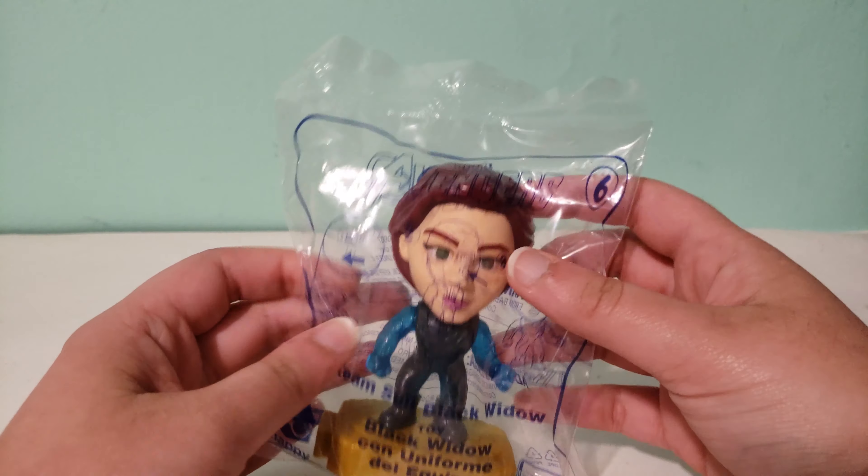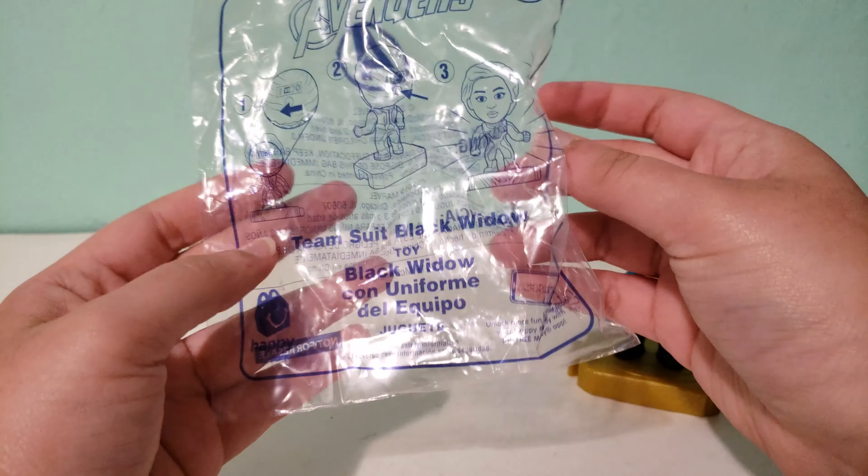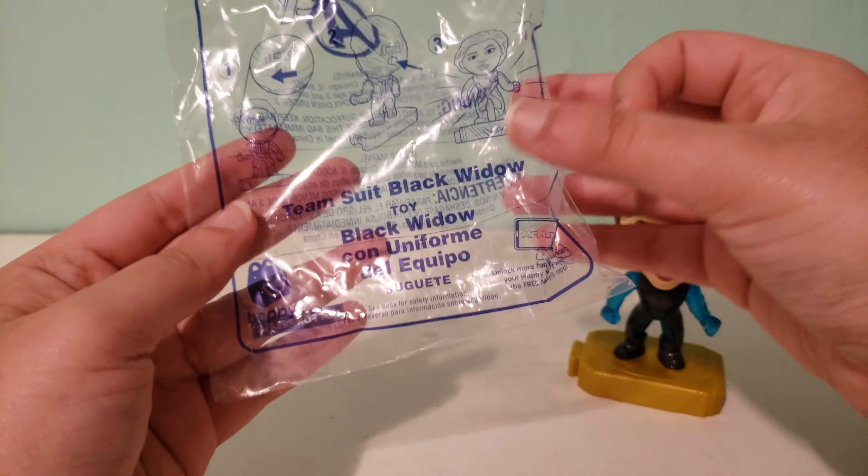Those are toys number one and two, and I made all of the McPlay videos for Marvel Avengers. Now McDonald's is giving instructions on the bag, similar to how Burger King does for the King Jr. kids meals. Burger King currently has Detective Pikachu toys and I also have that on my channel if you would like.